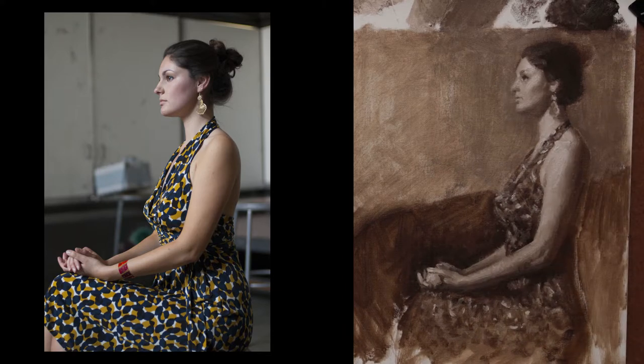I didn't use any direct white in this painting. They were all mixed value structures. I usually don't like to use direct white unless there is a white object that has a high reflection or something in it – then I will use direct white.